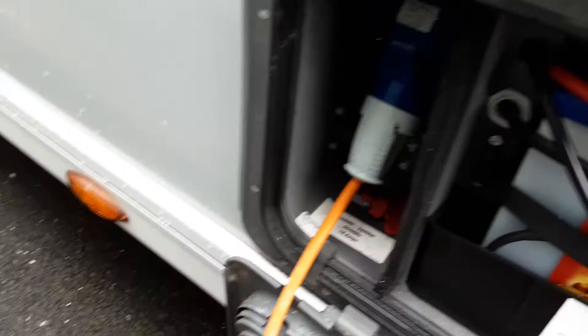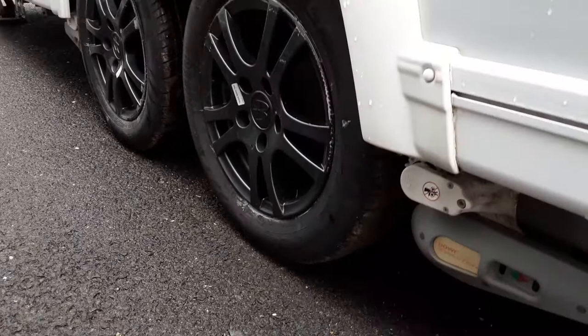Here you've got the motor mover and wheel nuts. We'll torque the wheel nuts while you're here on site to the correct manufacturer setting, and we'll also demonstrate the motor mover to you while you're on site.